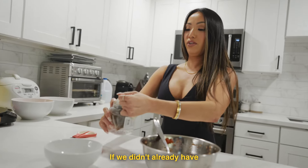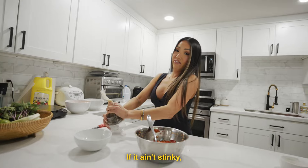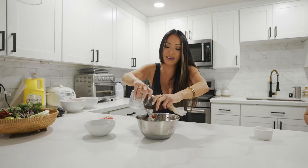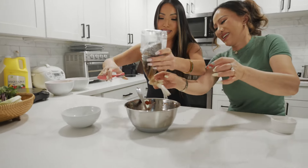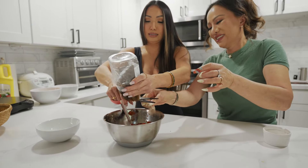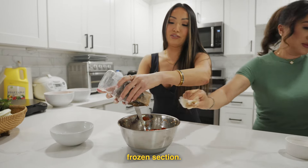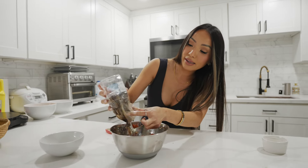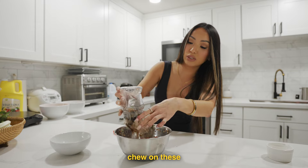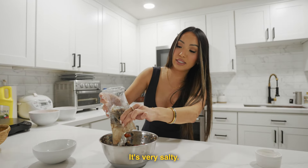And as if we didn't already have enough of that stink, we're going to add a little more. If it ain't stinky, you don't want to throw it in the sinky! So this is salted crab — it comes in the frozen section. Some people like to chew on the pieces while they're in the salad too. It's very salty.